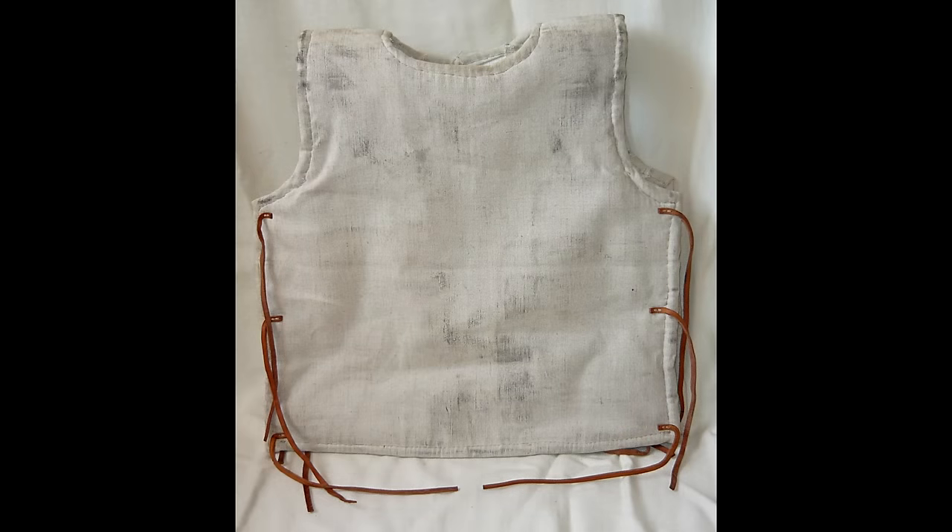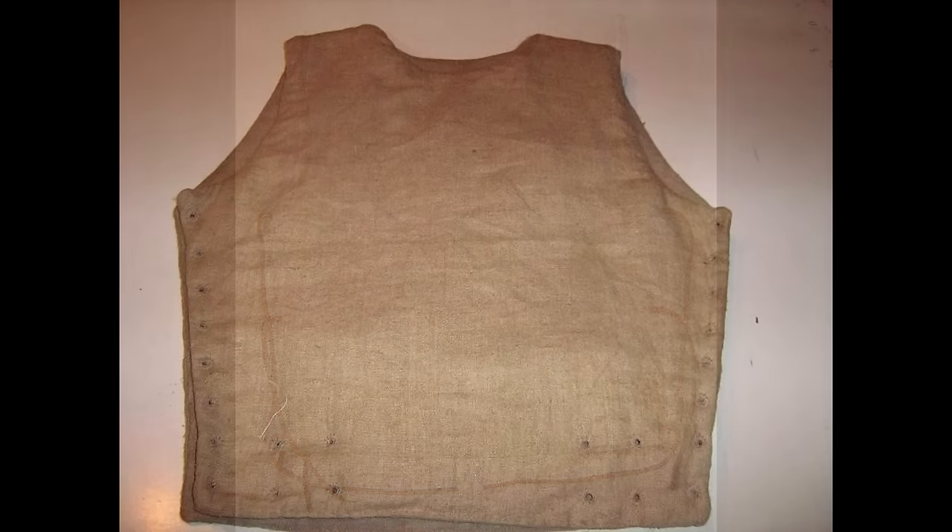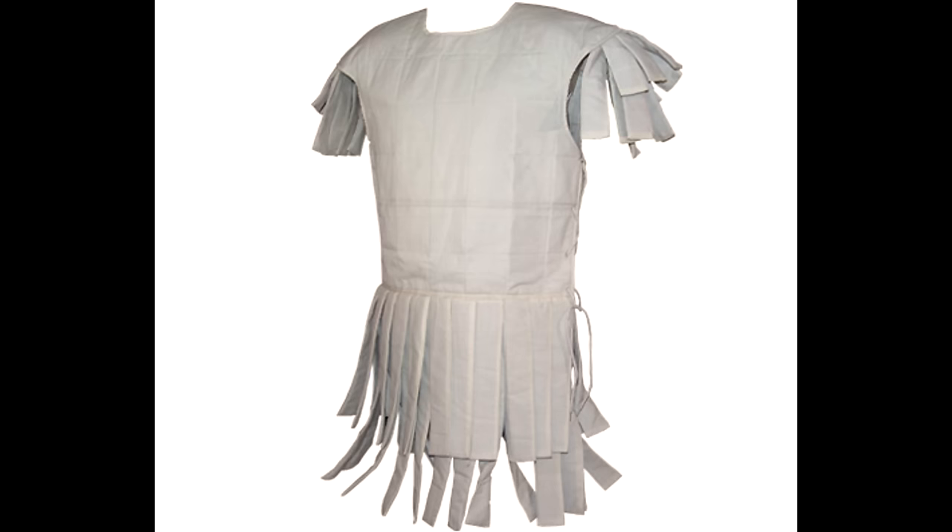As far as we know, the Subarmalis was constructed in linen, considering those depicted are white, which often denotes the use of undyed linen. We most likely have two possible systems: either a score or more layers glued together, or two layers with wool packed between them and then quilted. Both systems can create a viable dead space behind the metal armor, which provides that vital protection from blunt trauma.